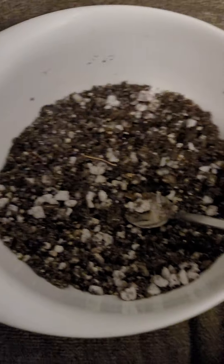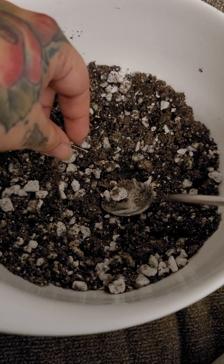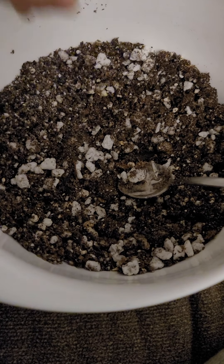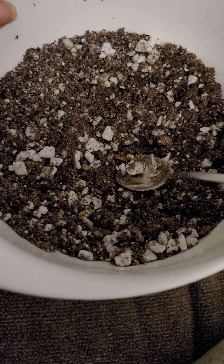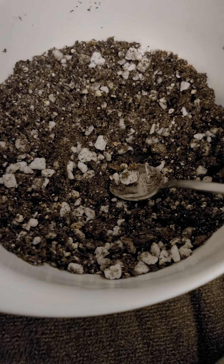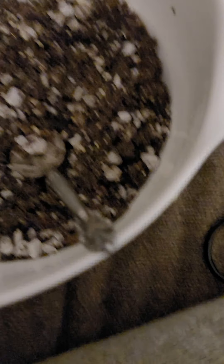First, I'm going to show you this real quick before I put it down. I've got my mix here — this is the mix I used before — my chunky perlite mix. This is the same perlite I used before, but this time I want to mention something I forgot to bring up last time.